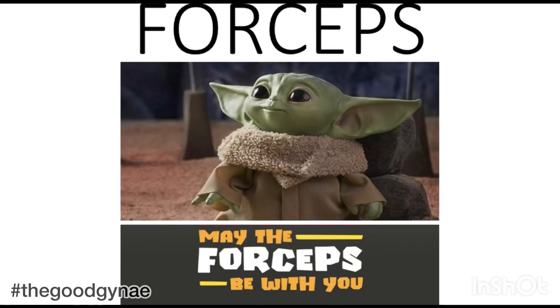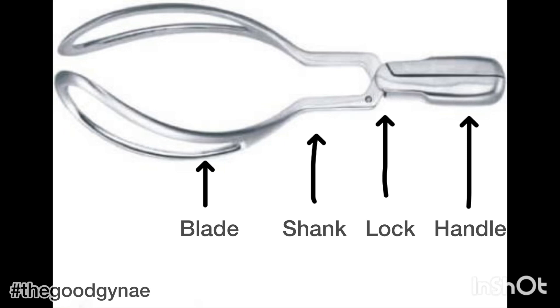Let's talk about obstetric forceps and learn its application on a dummy. Forceps has a blade, shank, lock, and handle.